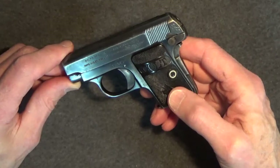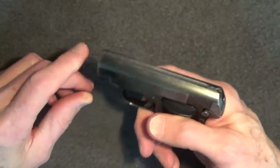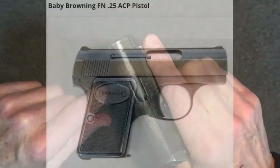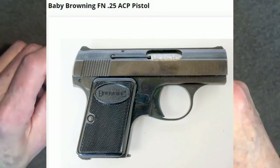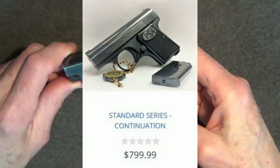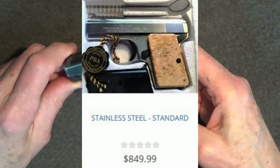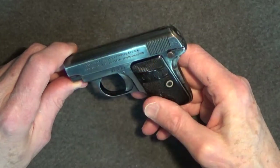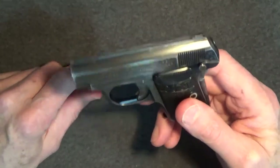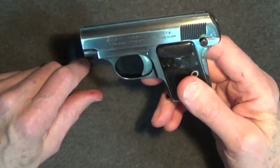The Colt 1908 was produced between 1908 and 1948. The first FN models were produced from 1906 until they were replaced by the famous Baby Browning, which was produced from 1931 until 1979. The Baby Browning is still in production today by Precision Small Arms Incorporated — PSA — where the pistol was rebranded the PSA 25 Baby. I've always been drawn to the Colt 1908 because it was the early American-made Vest Pocket pistol.